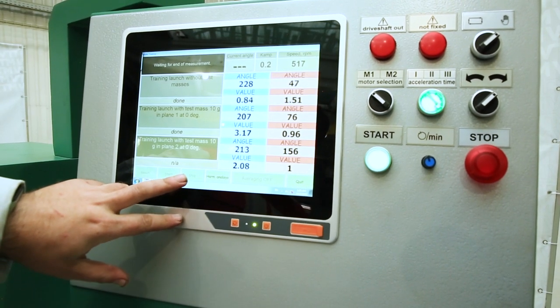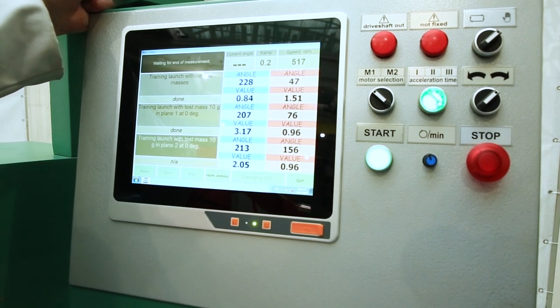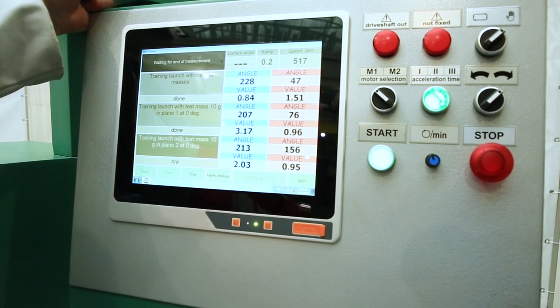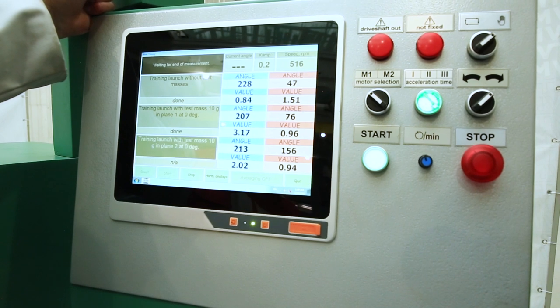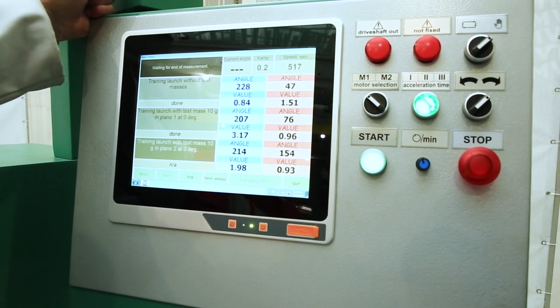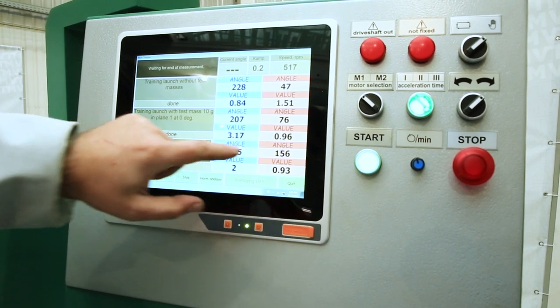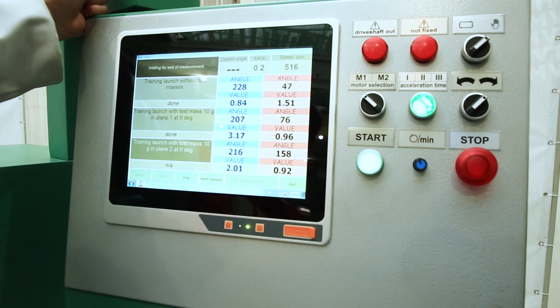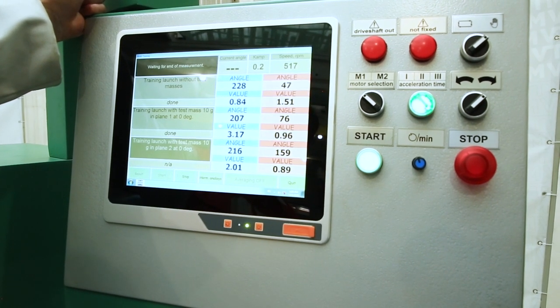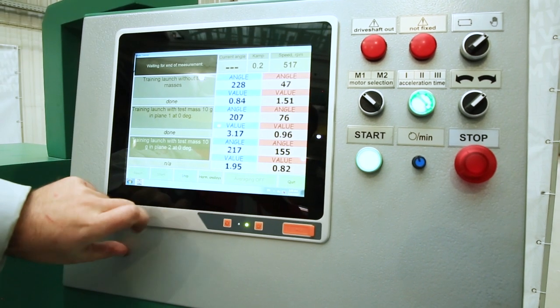Again, we wait for the alarm that the measurement has completed. After the stop has become active, we look for the stability of the display of angles and magnitudes. After stabilization, press stop measurement and stop rotation.